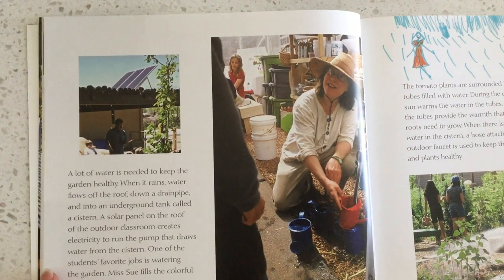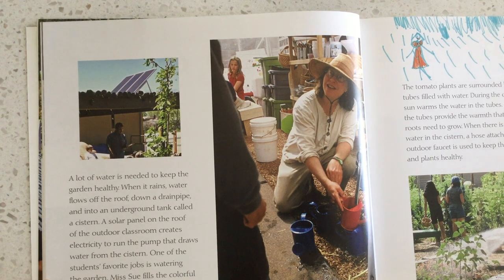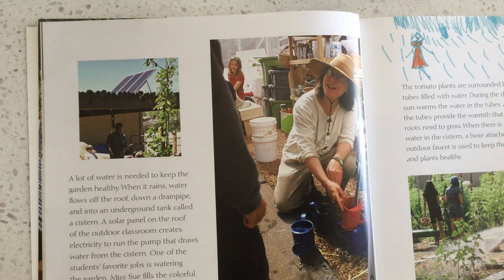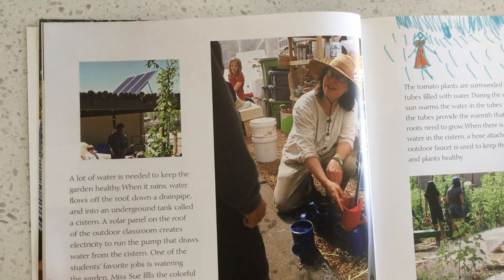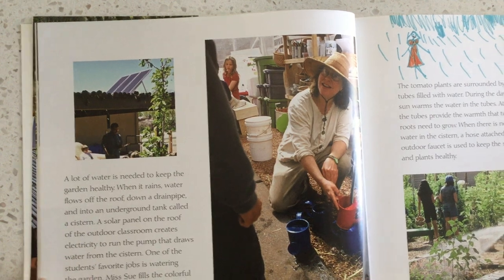A lot of water is needed to keep the garden healthy. When it rains, water flows off the roof, down the drainpipe, and into an underground tank called a cistern. A solar panel on the roof of the outdoor classroom creates electricity to run the pump that draws water from the cistern. One of the students' favorite jobs is watering the garden, and Ms. Sue fills the colorful watering cans for them.